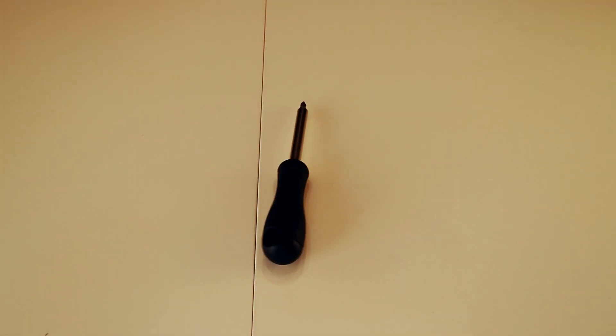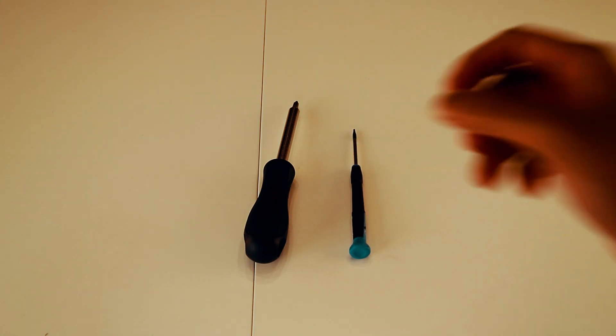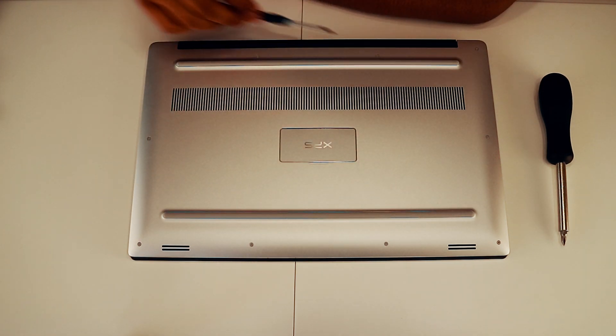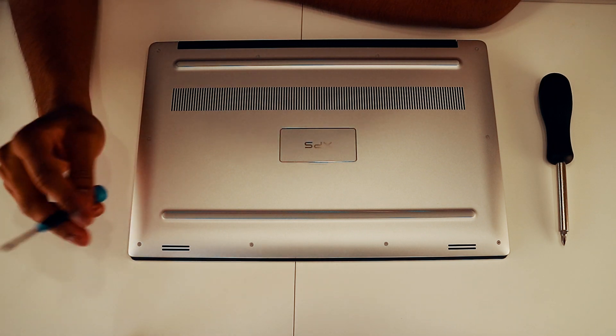What you need to open up the Dell XPS 15 9570's back plate is a Philips head screwdriver and a T5 Torx screwdriver. You're gonna want to remove the 10 screws around the Dell XPS 15 back plate with the T5 Torx screwdriver.